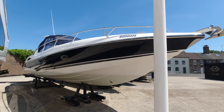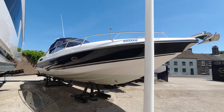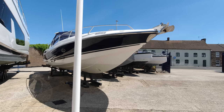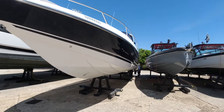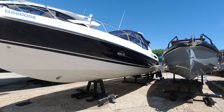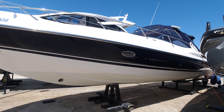A motivated owner, actually an ex-Sunseeker International executive. The boat's been here with us in the yard now, just undergoing some works ready for the season - she's been anti-fouled. Engines have been serviced and it's an ideal opportunity to get out on the water this summer in something you turn the key and get out and share some new adventures.